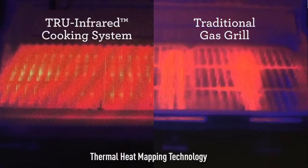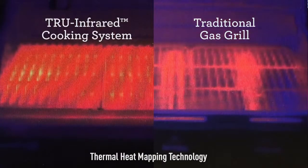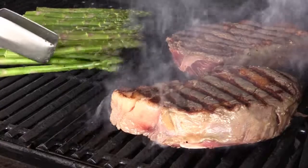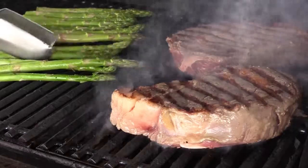That even heat makes it easy to tend your food knowing there are no hot or cold spots across the cooking grates, and any drippings are instantly vaporized. The smoke and steam produced infuses moisture and flavor back into your food.